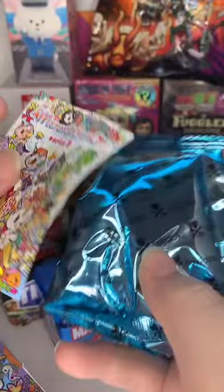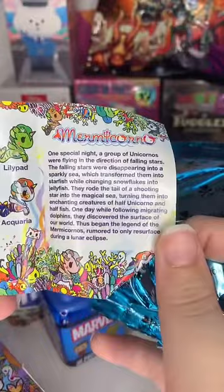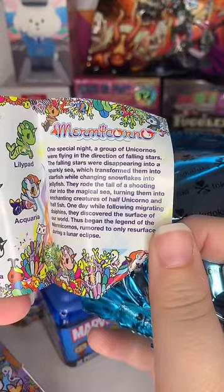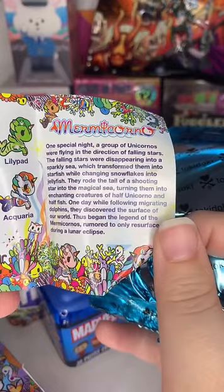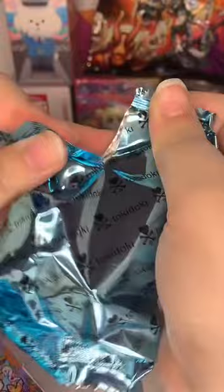The extra Rick and Morty are just off to the side. Let me read a bit about the series: one special night a group of unicorns were flying in the direction of falling stars. The falling stars were disappearing into a sparkly sea, transforming them into starfish while changing snowflakes into jellyfish. They rode the tail of a shooting star into a magical sea, turning them into enchanting creatures of half unicorn and half fish - the Mermicornos, rumored to only resurface during a lunar eclipse.